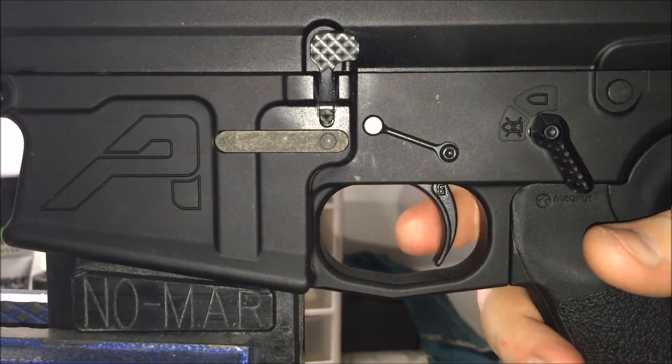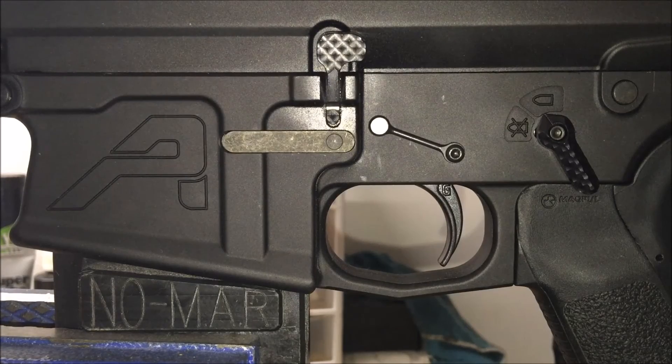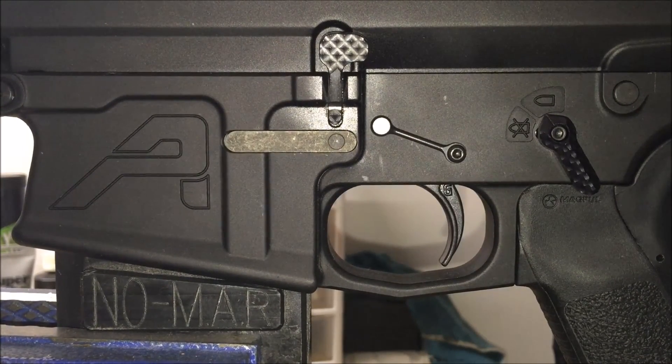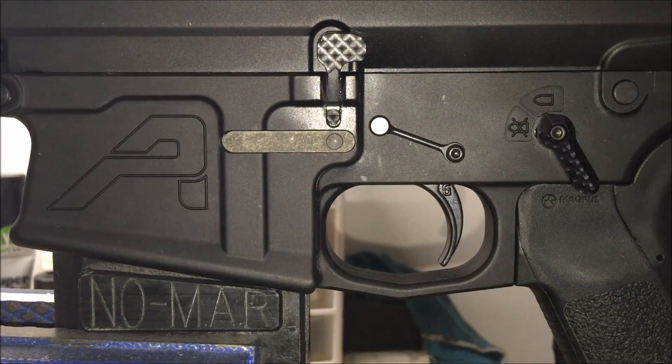Very satisfied with the Geissele too. That's it for the review — questions and comments, put them in the description. Subscribe, and I'll see what else I can bring to you guys. I am eventually going to have a part two to my LaRue and Primary Arms ACSS scope — I got out and started sighting it up, and I'll get into that in another video. I'll talk to you later.